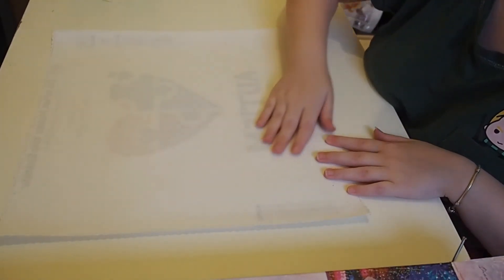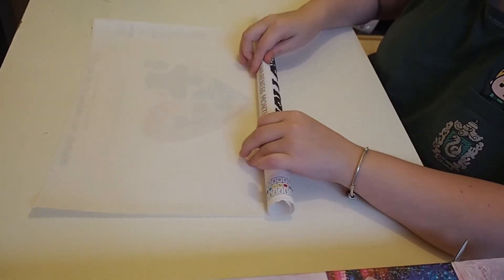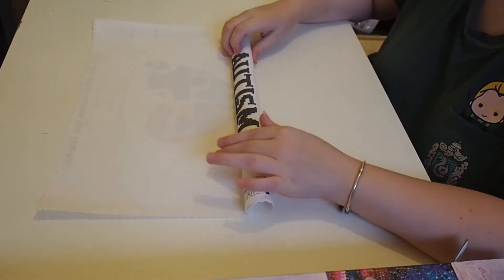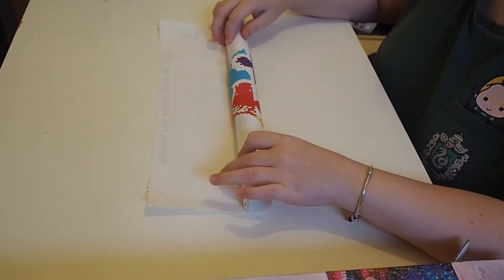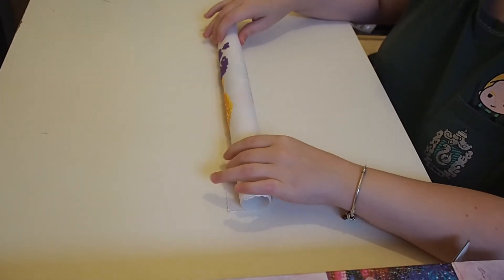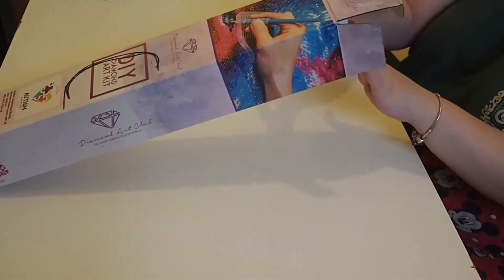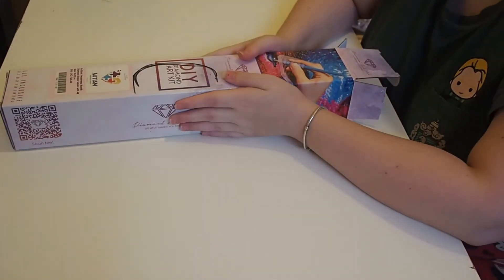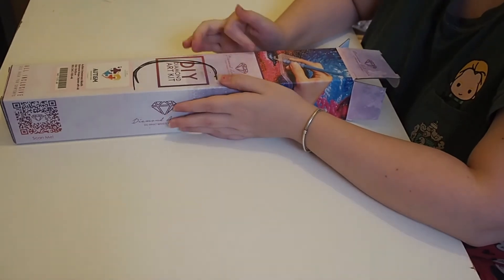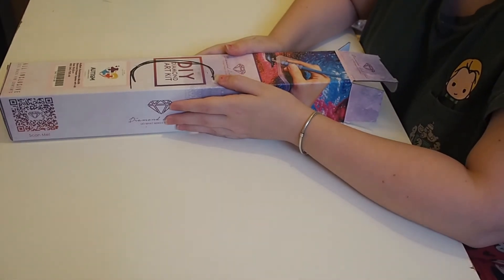The back of my canvas is nicer than the other one. I just roll it - try to roll it kind of tight-ish but not too tight - and roll it with the drills outside, because when the drills rub they'll come off. So I just roll it like this, nice and slowly. Then I just slide it into my box. That's pretty much how I store them after I've done them.